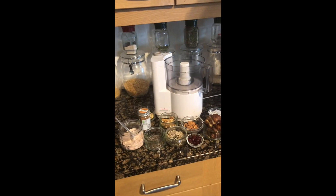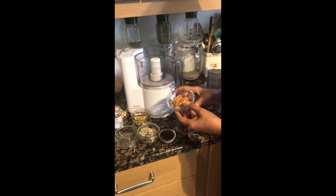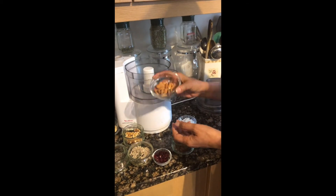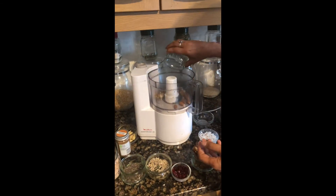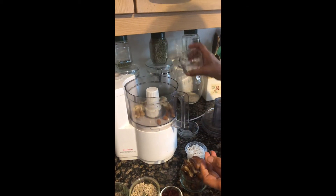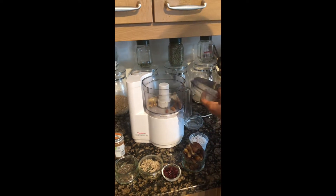Before making the protein bar, we need some nuts. I have got a quarter cup each of almonds, walnuts, and cashew nuts. You can also use your favorite nuts as well.